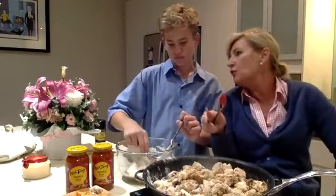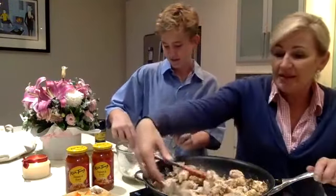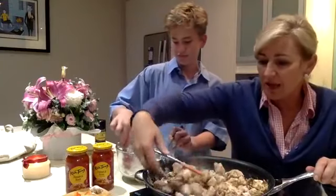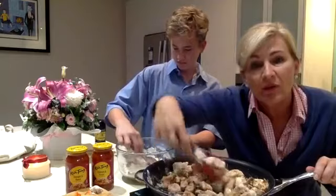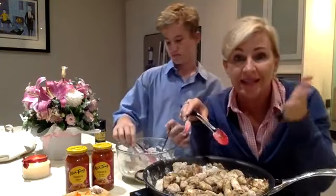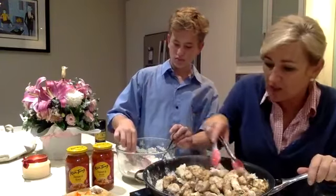Should we do plain rice or fried rice? Plain rice is better - plain rice it is. That's easier for me, so done! And if you're like me, I won't be having plain rice - I'll just be shredding up some iceberg lettuce and that's what I'll be serving on the side of my sweet and sour chicken tonight.